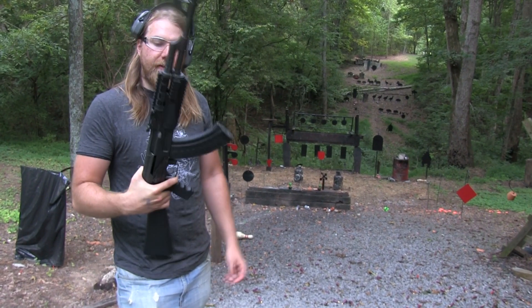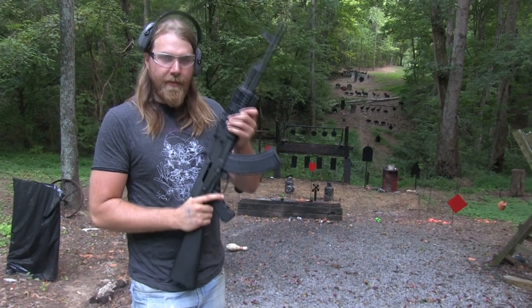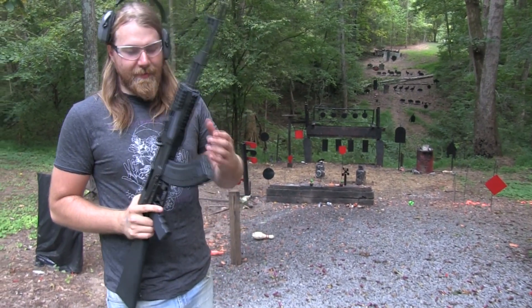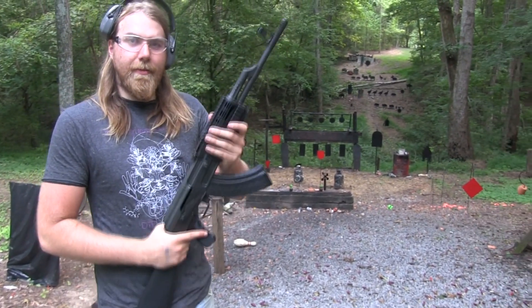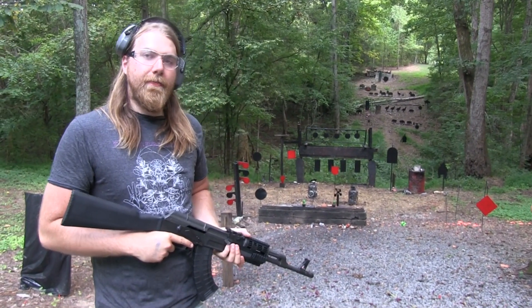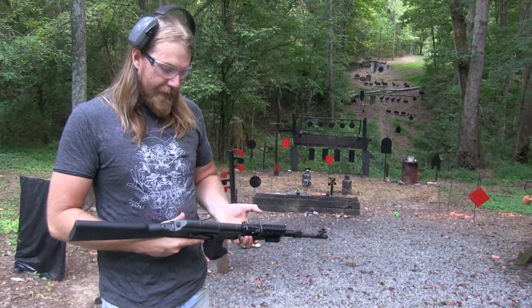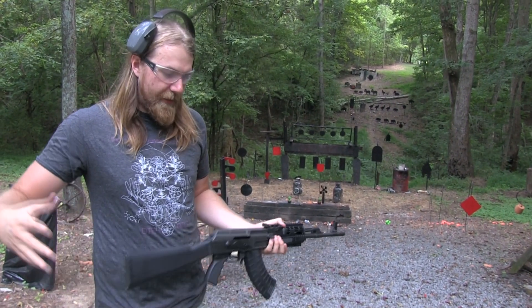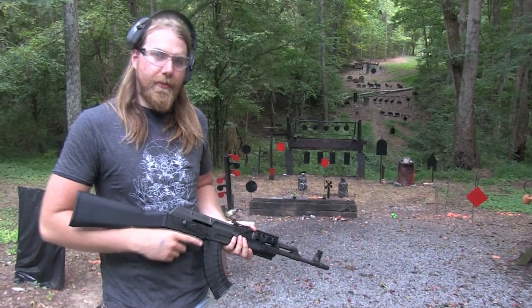Big John here with the old C39 AK by Century Arms. You may have seen it in such videos as 'I Broke My AK.' Well, Century Arms apparently found out about the video and they sent us about 10 new AKs and a whole giant crate full of spring assemblies.